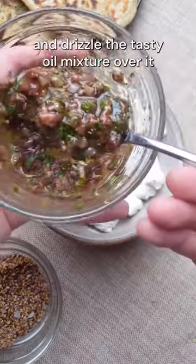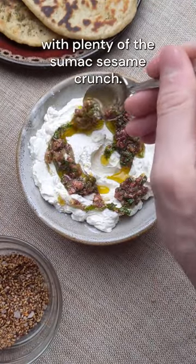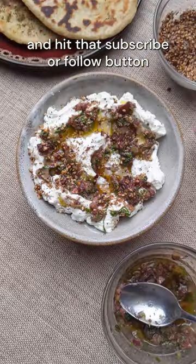To finish, plate up your yogurt and drizzle the tasty oil mixture over it, then sprinkle with plenty of the sumac sesame crunch. All that's left to do is dunk some fresh pita or flatbread into your dip, and hit that subscribe or follow button for more.